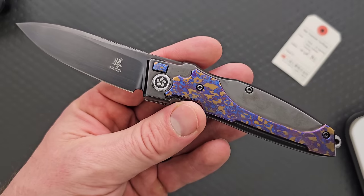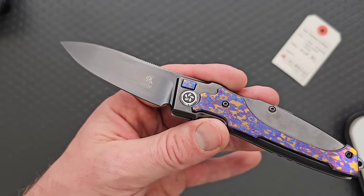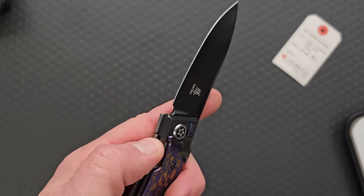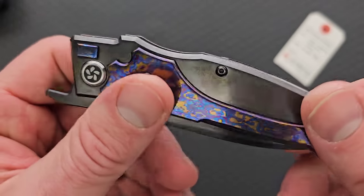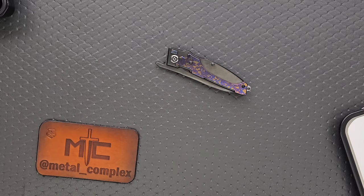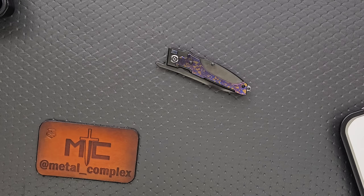This is a limited run through Katsu, apparently. If you're interested, pick this up. I would recommend Katsu do a less Timascus-heavy version of it for people who just want the zirconium — that would be a good idea. Katsu's been doing some crazy stuff, so I'll link this down below. You will get a full review after I've had a chance to carry and use it. Please follow me on Instagram at metal underscore complex, leave a like if you enjoyed this, subscribe by clicking that Metal Complex logo, and have a great day.